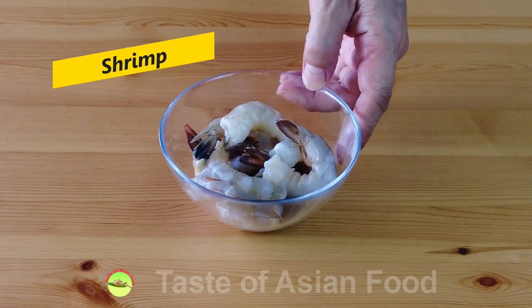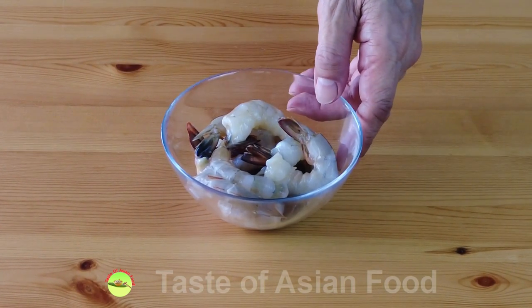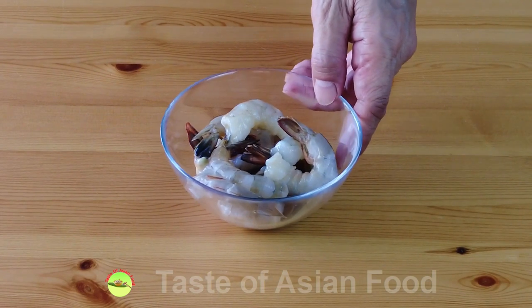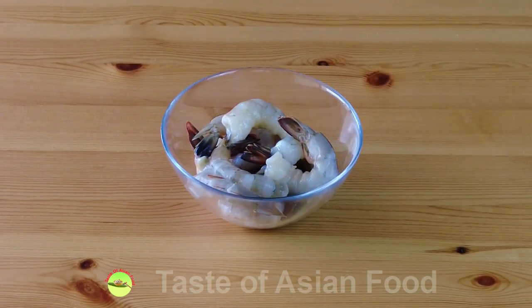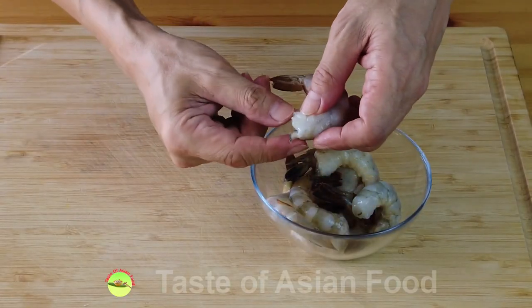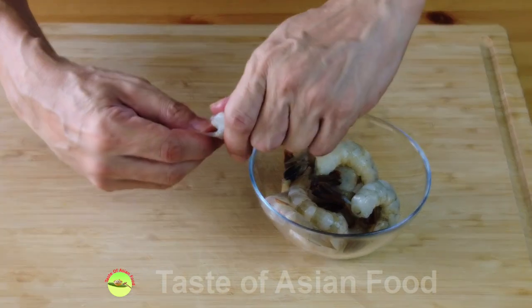Let's start with the shrimp. These are the medium-sized shrimp that I have today. I already removed the head, the legs, and the shell and leave the tail on for better presentation. Now let's remove the intestinal tract at the center by pulling it out.